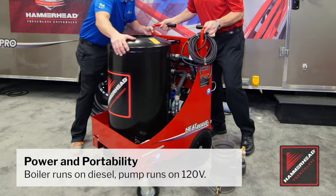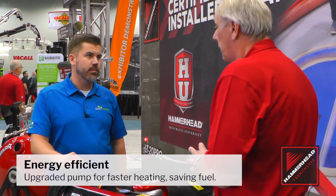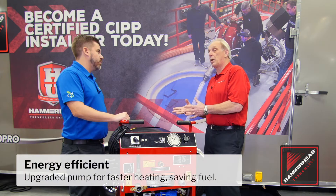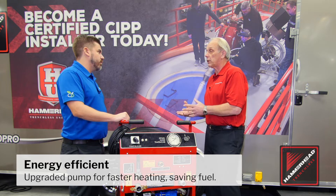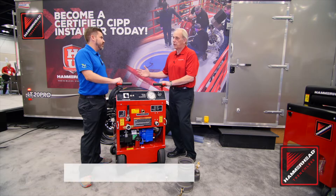This unit also has four wheels. It is up off the ground and insulated from the ground. We upgraded the pump — it pumps more water so you can get the water temperature higher, quicker, and because you're using less BTUs, you're saving fuel.